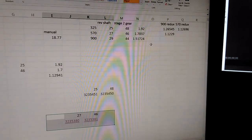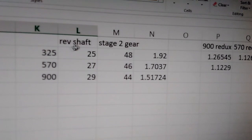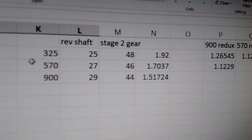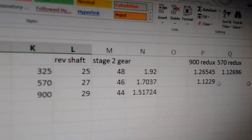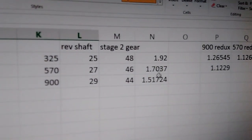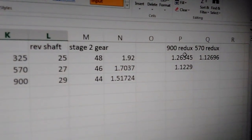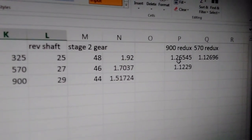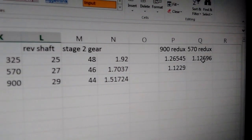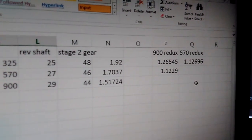Here's a little intro to what I did. If you look at these three right here, these are the three reverse shaft and stage two gear sets available — three different reductions you can go with: stock 900, stock 570, and stock 325 ACE. So this would be read 1.92 to 1, for instance. In a 900, putting the 325 gears gives you a 26.5% reduction — call that 27. Putting the 570 gears gets you a 12.3% reduction — call it 12. If you have a 570, putting the gears out of the 325 gives you a 12.7% reduction — call that 13.